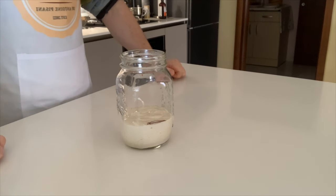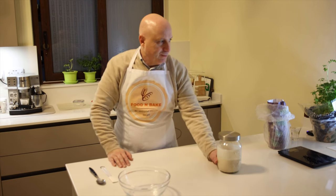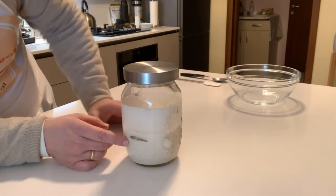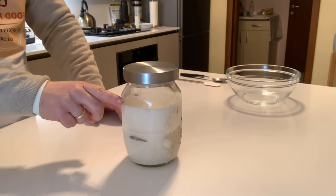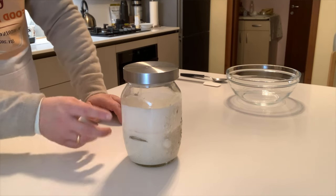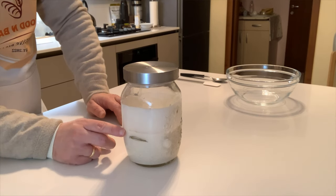We are in day seven. Again, as you can see, the sourdough has been going up — from here to here — but it has come down a bit again.